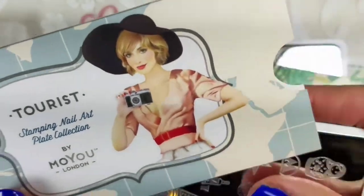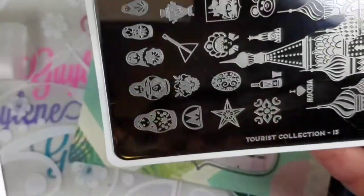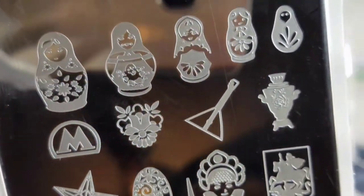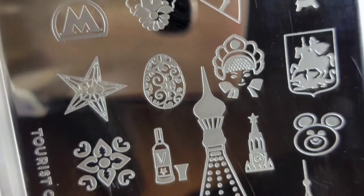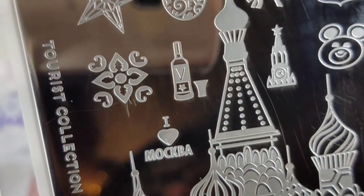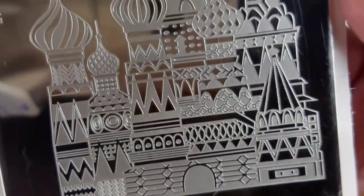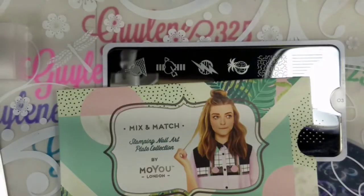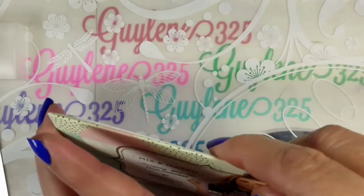I got Tourist plate number 13. It's Russian with more nesting dolls — this is the second plate I bought that had nesting dolls and Russian buildings. It's really cute. I love this building, love the image, it's just so pretty.